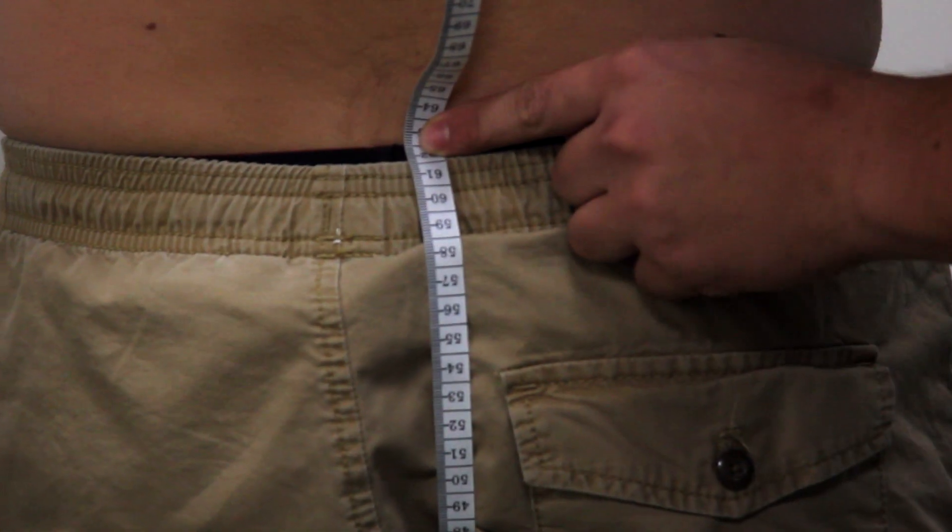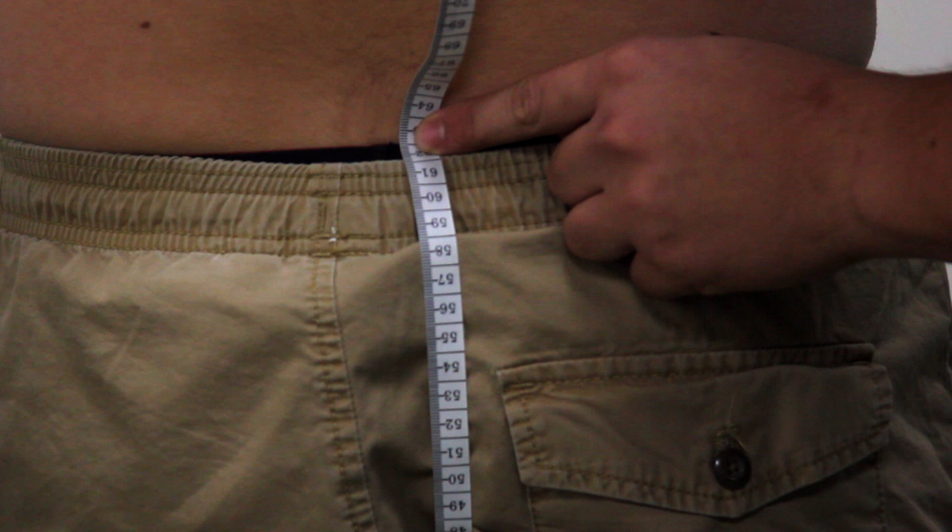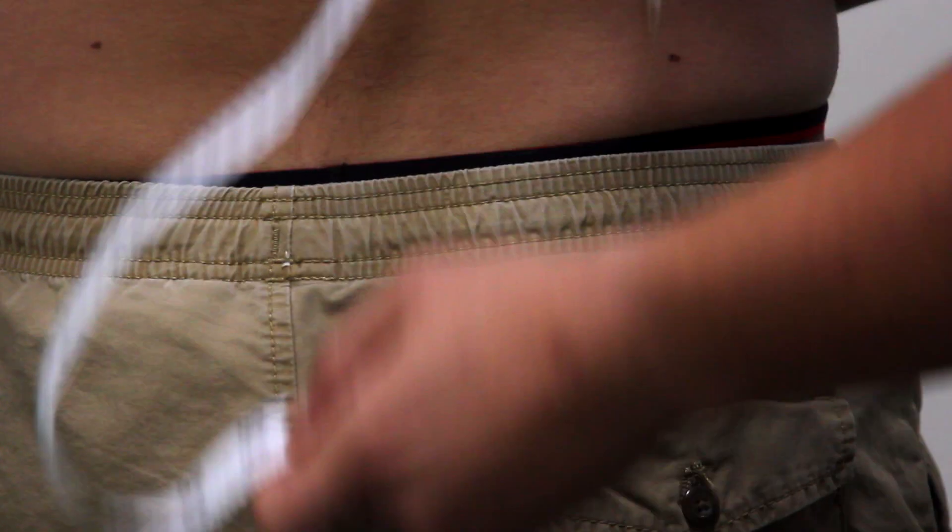We got 61 centimeters. Pro tip: don't pull the tape measure too tight, or there will be no room in your pants for your balls.